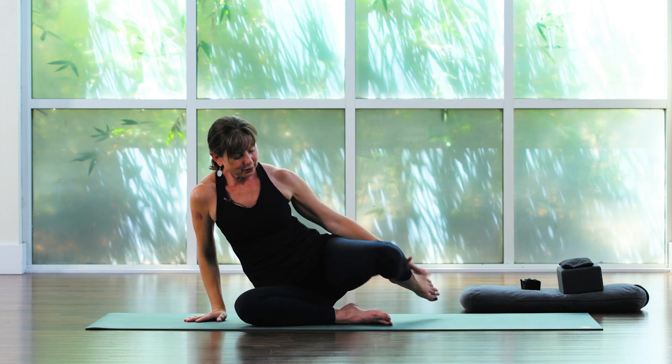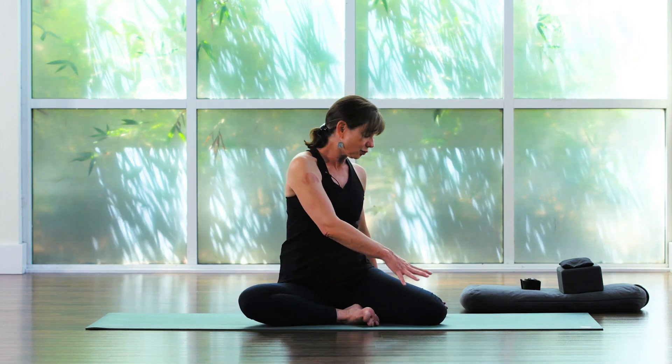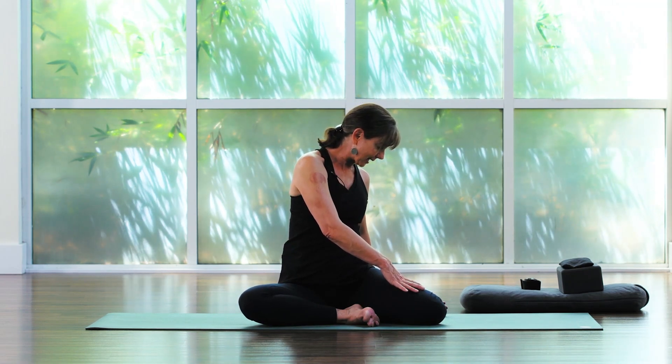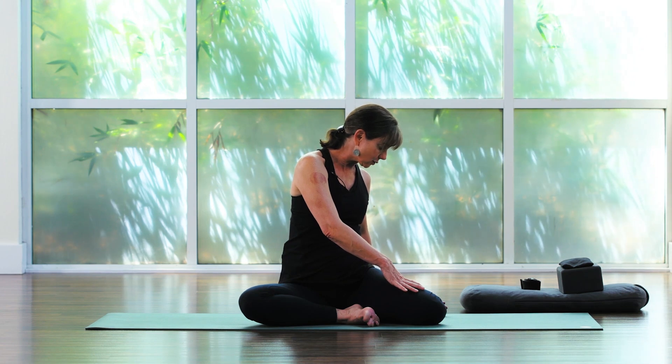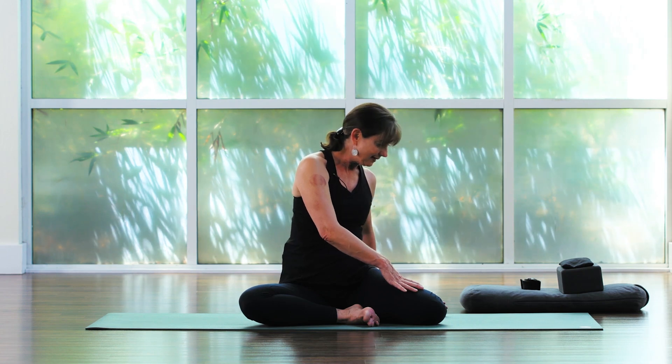We're going to start our practice in deer pose, which is a nice hip stretching and twisting series. Take your feet squared — right knee back, left foot in front. Pause for a moment. We're simply going to take this right hip and lift and lower a couple of times. It's natural for it to feel a little bit achy. Sit it down for a moment, and then we're going to twist right towards that tight right hip. Feel this awkward twist going right into that hip and low back — so it's good. And then release.